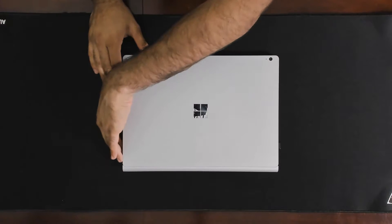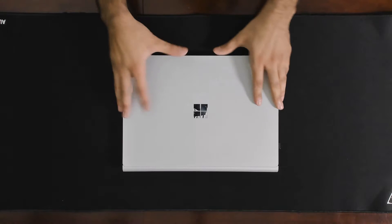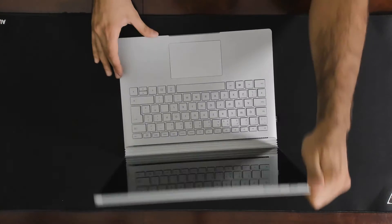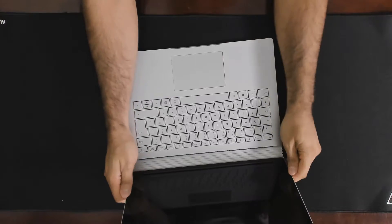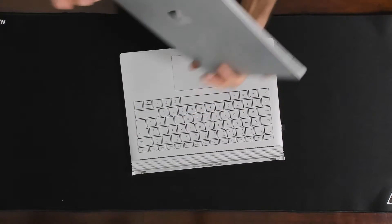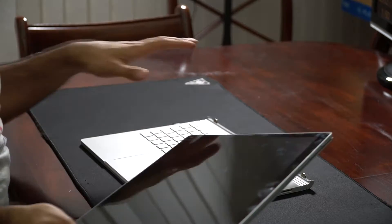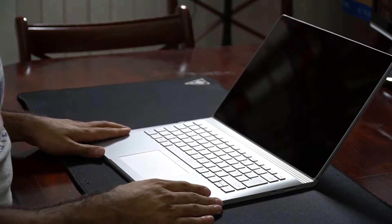I don't think people are buying this to plug in an eGPU setup anyway. The 13.5 inch has a GTX 1650 inside. Let's talk about the party trick very quickly — you press the eject button and the screen detaches. They call this the clipboard, and this is the entire computer in the screen. Then you've got a GPU and battery in the base.